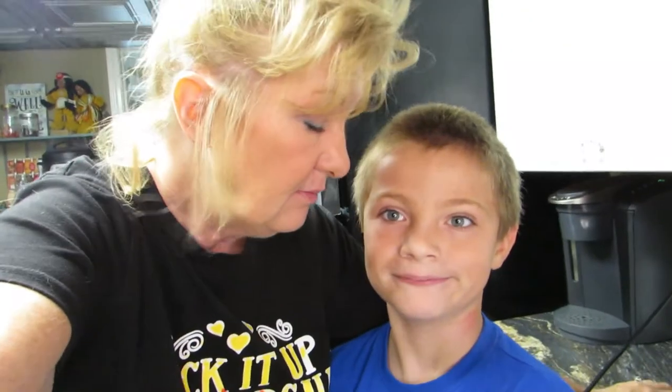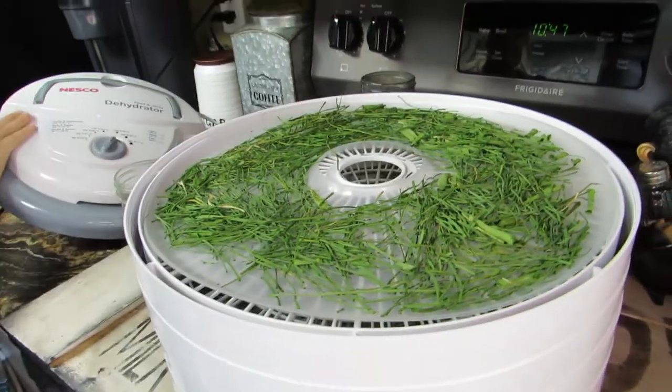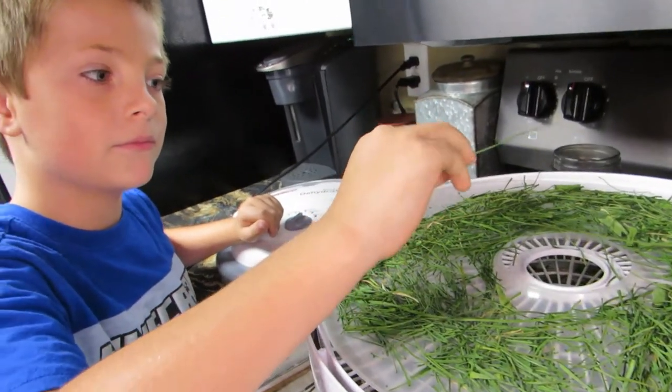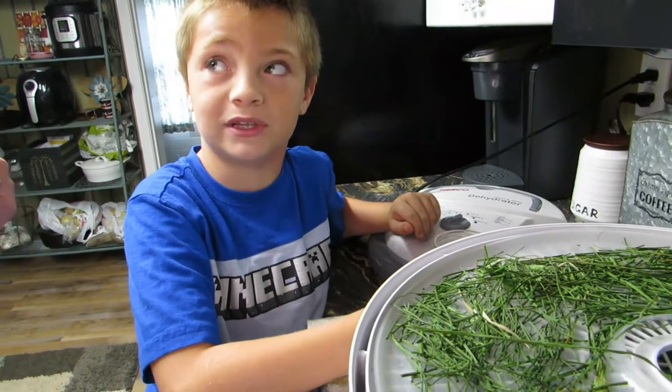Okay, we'll see you bright and early in the morning checking on these. It's the next morning! We're gonna check on the chives to see how they're doing. You want to take the lid off? Look at our chives! You want to touch them and see how crunchy they are? They're pretty crunchy! What are we going to do with them? We're going to put them in this jar and save them until we make potatoes.